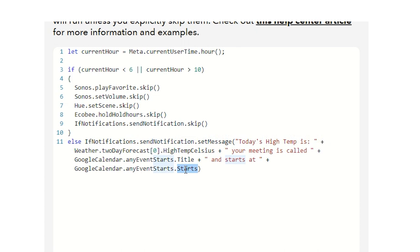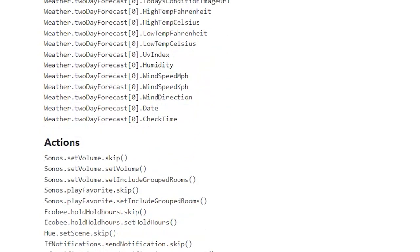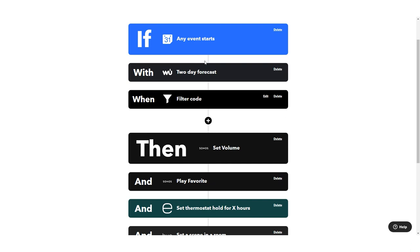You can create these really detailed notifications, all conditioned on making sure it's the right time of day. If you wanted, you could even base Ecobee settings on the outside temperature. For today, this is a great piece of filter code that allows your whole home to get set up early in the morning when you have an event, with that variable wake-up time — which is something I absolutely love the idea of.